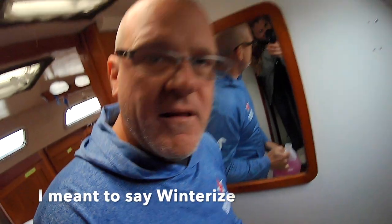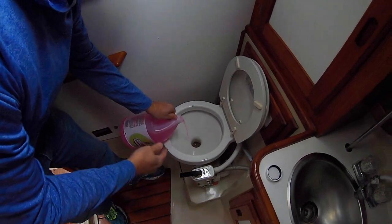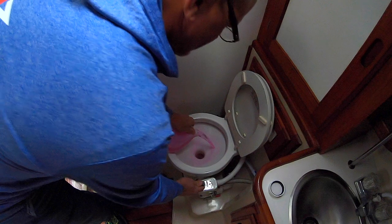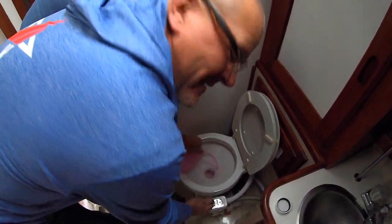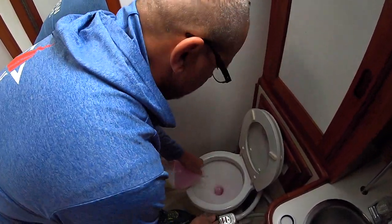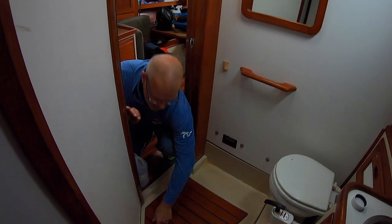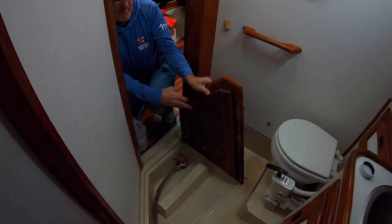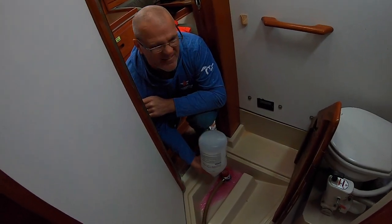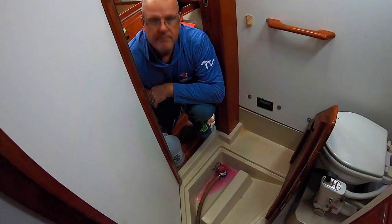Now we're going to winterize the head. With the biodegradable antifreeze, we switch the toilet to pump dry, which is going to take all the antifreeze, run it through the water lines, and then into the holding tank — dump and pump, dump and pump. The last thing we have to do is the bathroom has its own bilge, so I saved a little antifreeze from the dump and pump, pour a couple inches in there, turn on that bilge pump, get some antifreeze in the hose, and the bathroom's done.